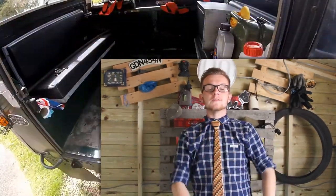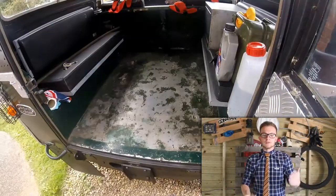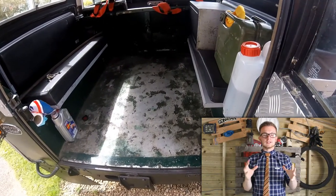Hello and welcome to another episode of Wood Wednesday. Today is the final episode of the Land Rover boot lining build. Finally got it all varnished, all dyed, and all sealed, and it's now ready to go in the boot.